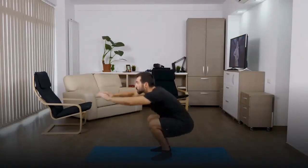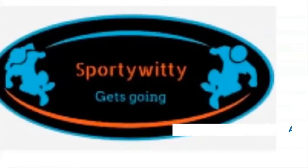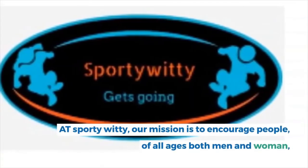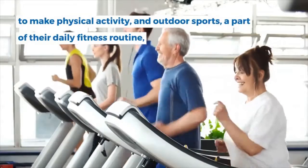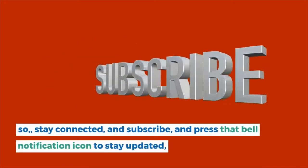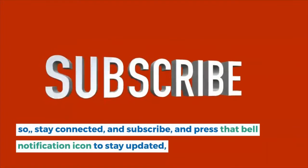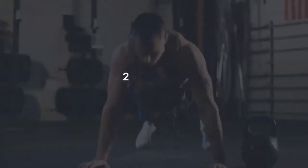Repeat for the desired number of reps. At Sporty Witty, our mission is to encourage people of all ages, both men and women, to make physical activity and outdoor sports a part of their daily fitness routine. So stay connected, subscribe, and press that bell notification icon to stay updated.